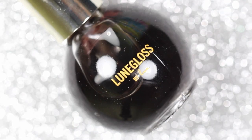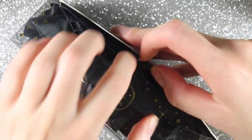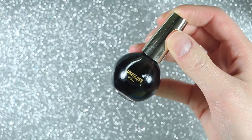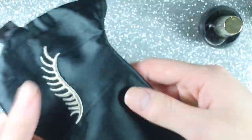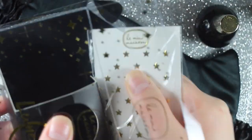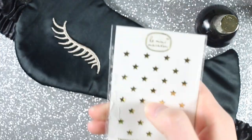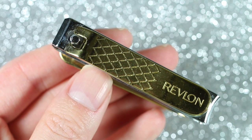Loom Gloss normally retails for $18 but it's currently listed on their website for $15. In the box you get a full-size Loom Gloss black jelly nail serum, a night mask that's shaped as a kitten — it's really cute — as well as some gold star face gems. Instead of putting them on my face, I'm going to put them on my nails instead, so stay tuned till the end of the video to watch that.